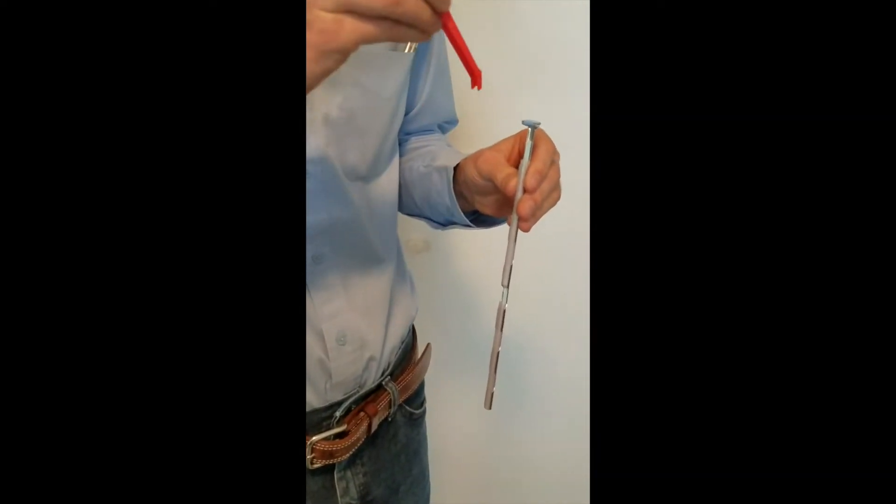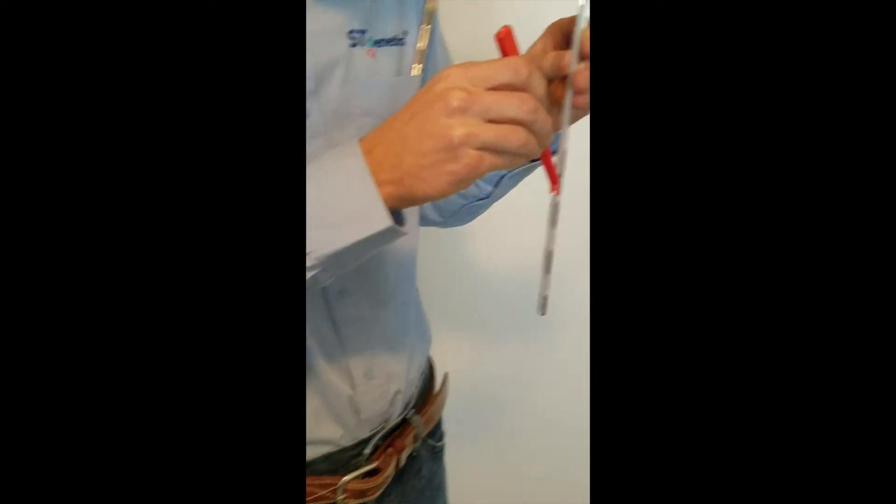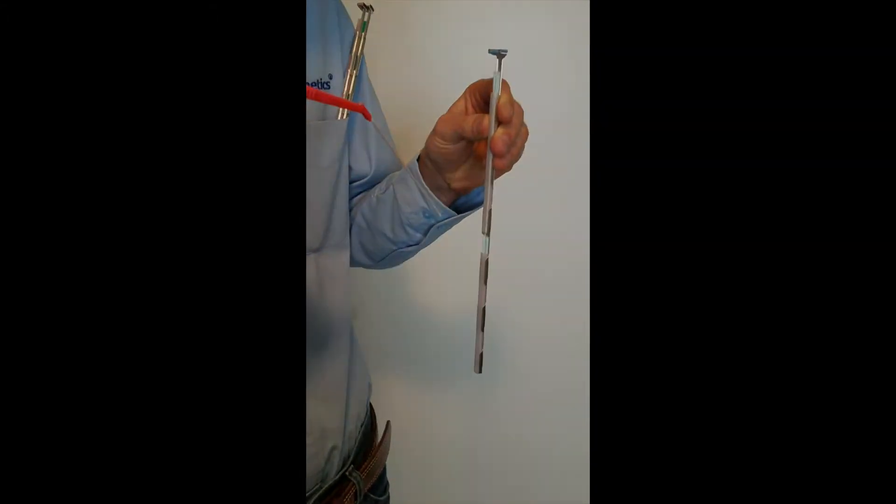When you're using any quarter cc semen, we recommend you use these quarter cc tweezers. If you hold it at this sort of an angle, you can get the tweezers down inside the tank without exposing too much of the semen.